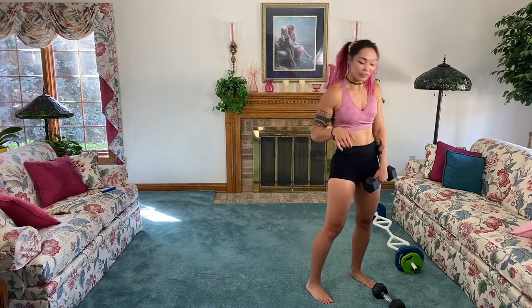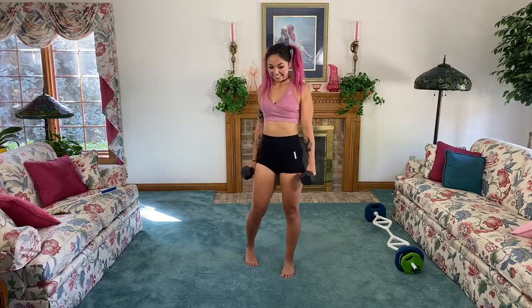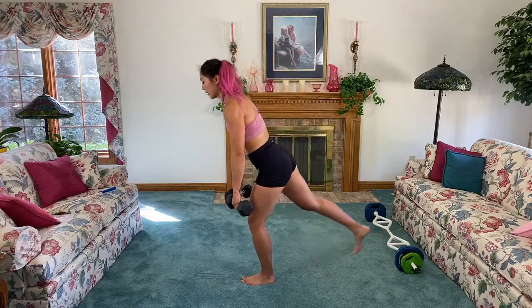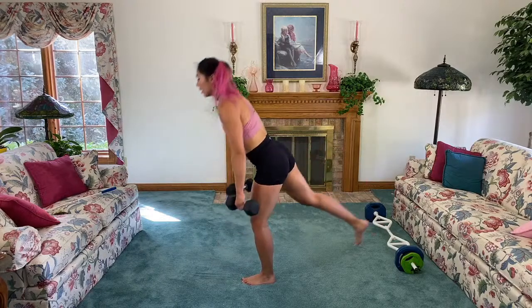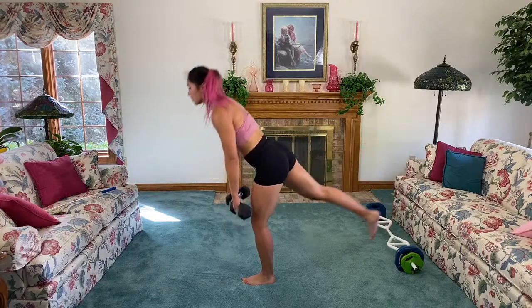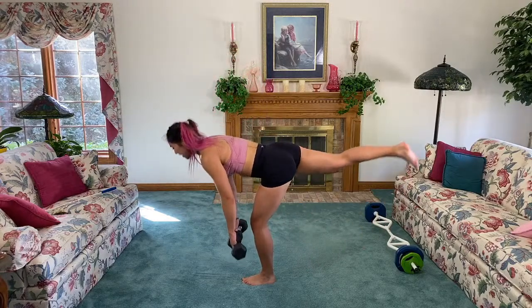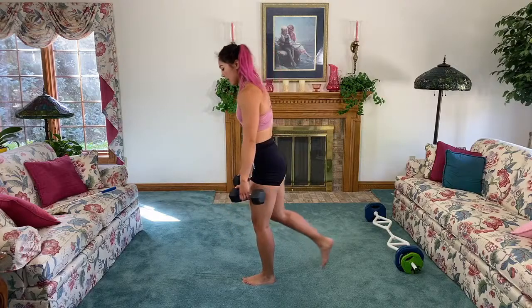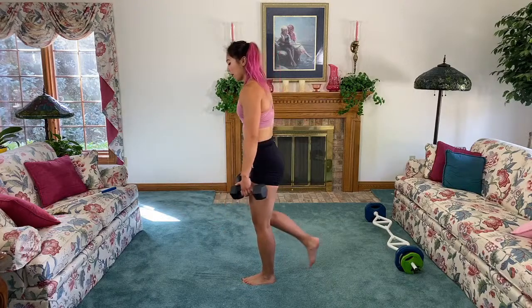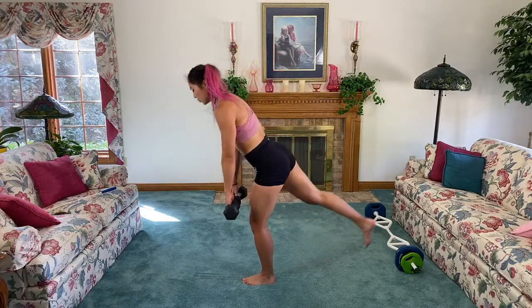We're going to go to the other side for the deadlift. Take your time — shaky shaky. Stabilize, neck is neutral — let's go. Remember, we don't want to lead with the dumbbells. You want to hinge from the hips — like a water bird in the garden. Hinging straight, straight, straight — come up, drive it up. Take your time; if you can't get this down, stabilize on a stable surface.